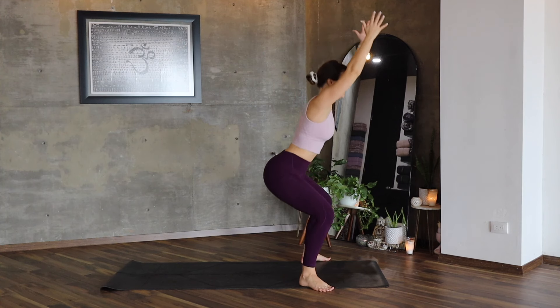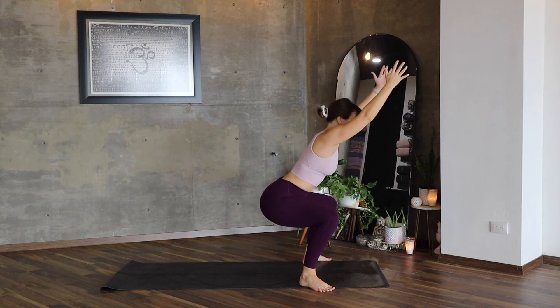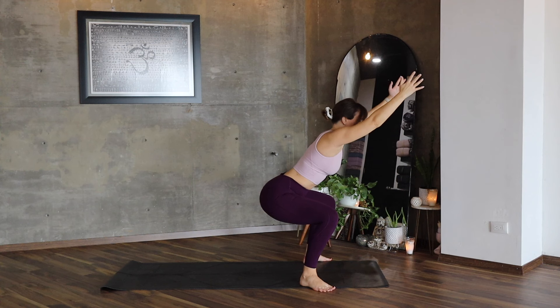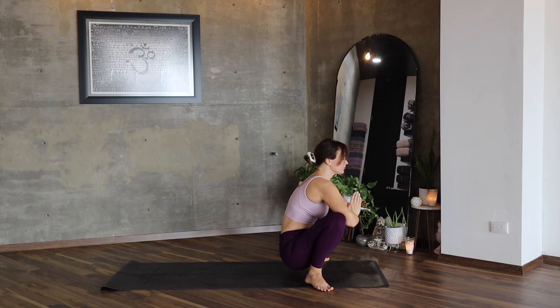Inhale, let's repeat again this squat — lower once, twice, and the last time. Hold, breathe and release. Malasana.